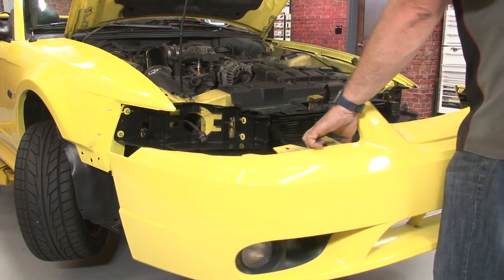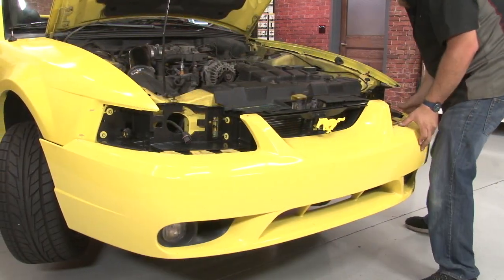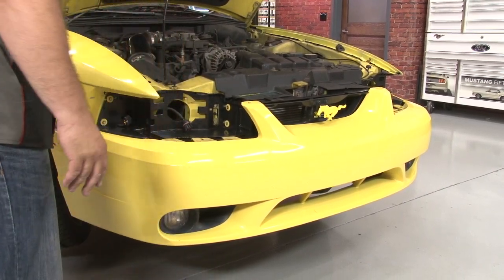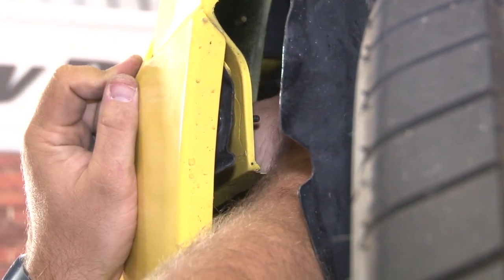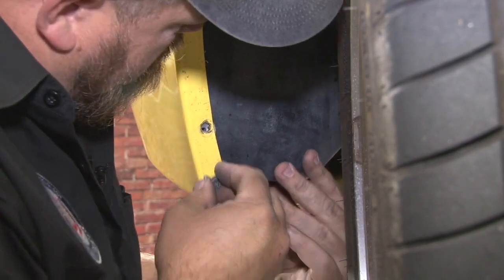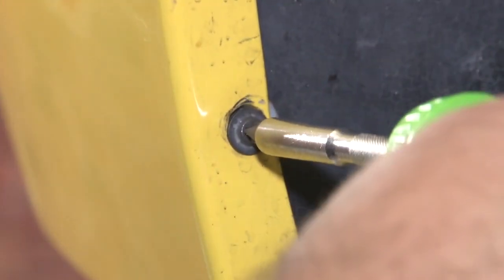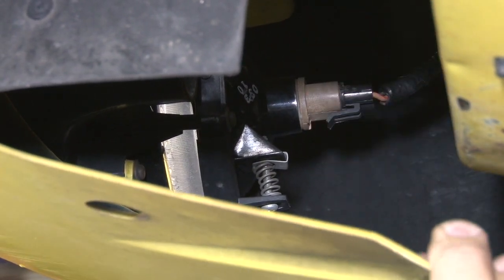Now we can reinstall our bumper cover. We'll reinstall the hardware for the upper mounts and then move on to the fenders. Now we'll reinstall the nuts that hold the bumper cover on. With that done, now you can reinstall the splash shield. Repeat the process on the other side. We're going to reach up and reinstall the fog light harnesses on both sides, and then attach the lower bumper.